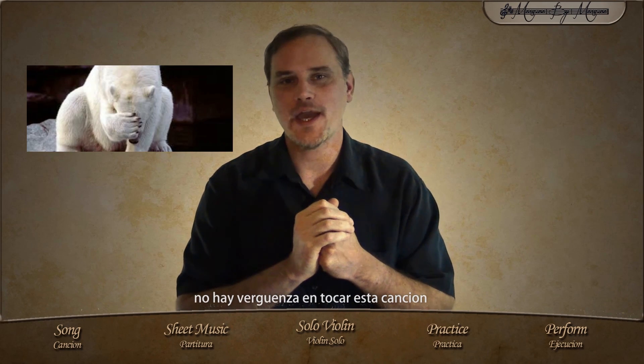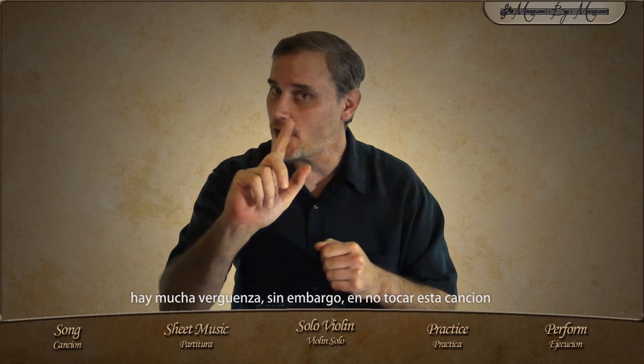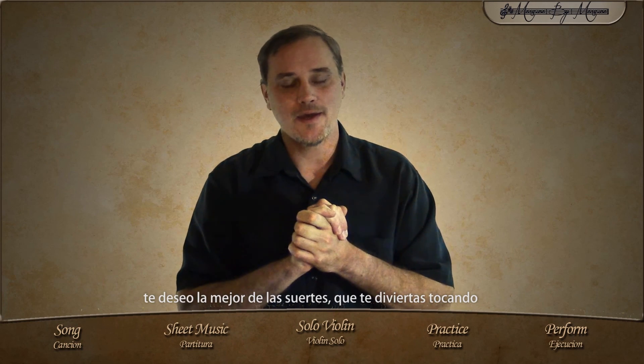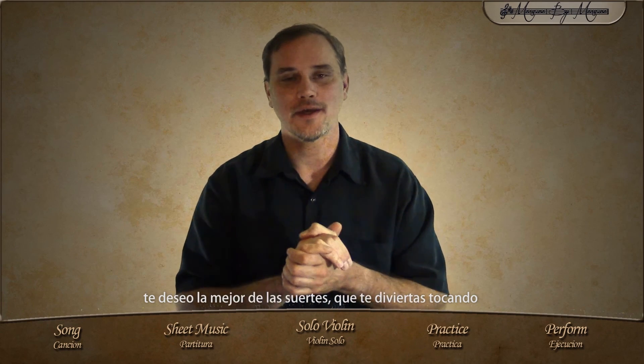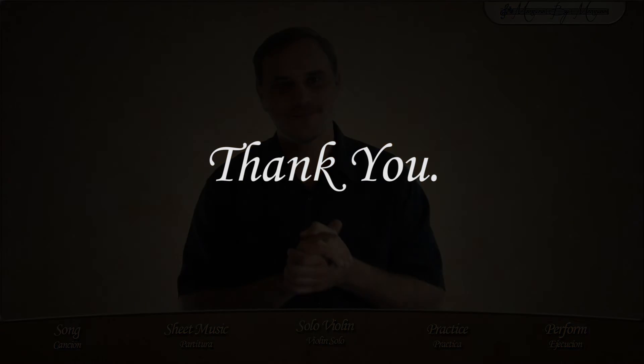Very well done. Practice this song — play it. There is no shame in playing this song. There is a lot of shame, however, in not being able to play this song. This is the foundation of your violin playing. I wish you all the best, best of luck, have fun playing, and most importantly, have a great day. When you're ready, you're ready. Thank you.